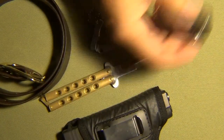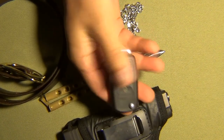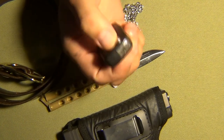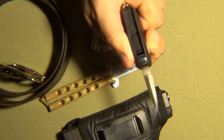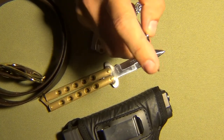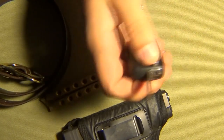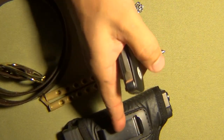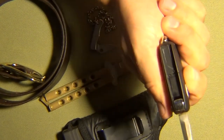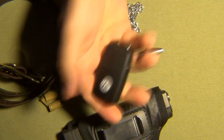Left pocket item — the beater. This is not just an ordinary key; I modified it to be a dagger. It's sharp on all ends and that point is very pointy. So if anybody's coming at me and I can't get to my main piece or my second, this is going to their neck. Shout out to that. Left pocket.